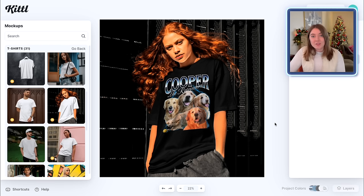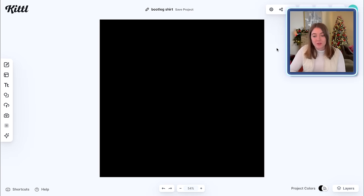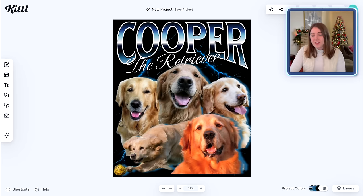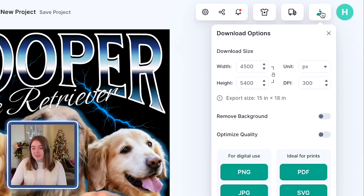You can do the same kind of design with any pet — you could do it with a friend, with a hobby. Really the sky is the limit with these types of designs. So once we are totally happy with how this looks, we're going to go back to the editor so that we can download this. On this editing page, go over to the upper right-hand side and click download, then make sure to remove that background, and download as a PNG — it's all ready to upload to your products.